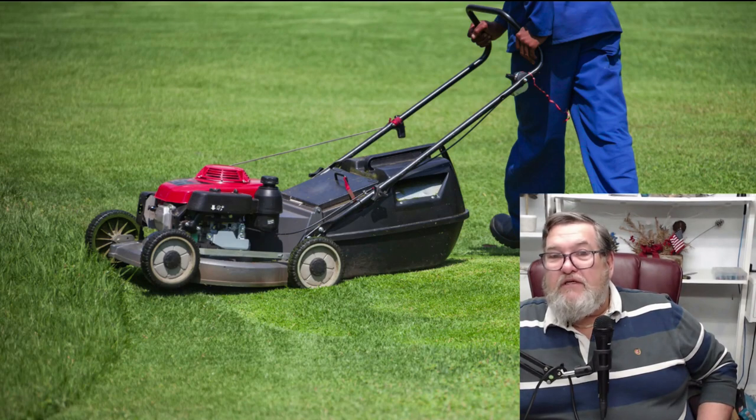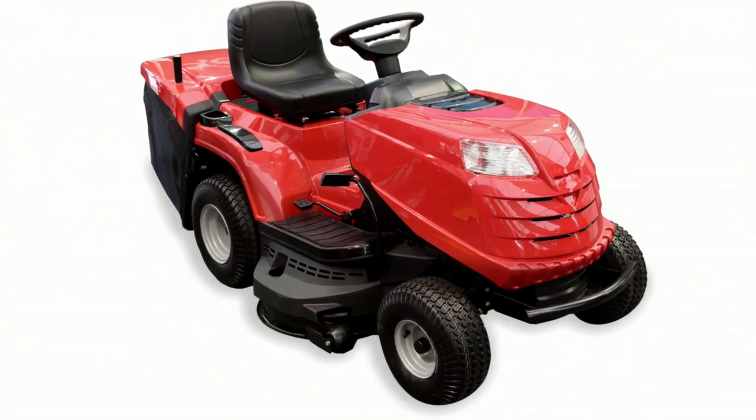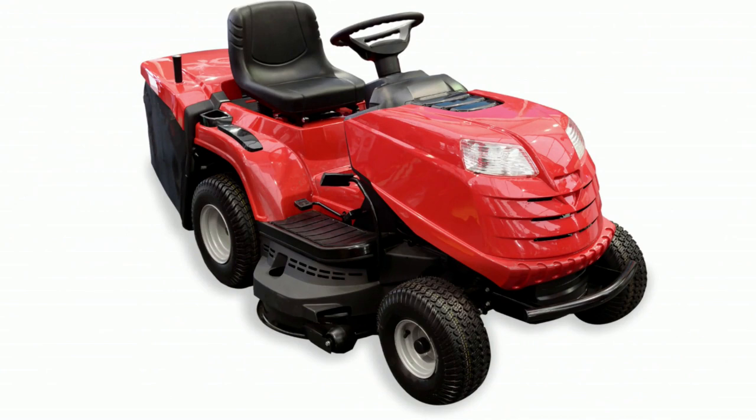Next up is luxury. Want a bit of luxury? How about a ride-on? You can sit down and drive around to your heart's content cutting the lawn. Obviously a bit dearer. Ride-ons start from about $800 — not this particular one — and they go up to $8,000 or even more. If you've got a large lawn, obviously you need it. You can't keep pushing up and down all day long, it'll take you forever. So, a nice ride-on and you can do it in a bit of comfort.